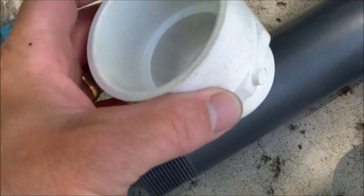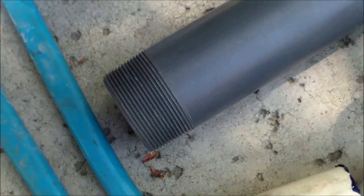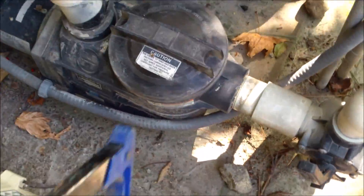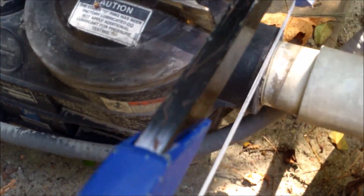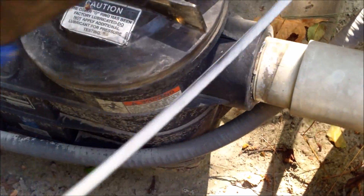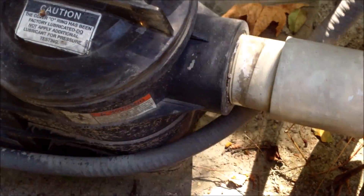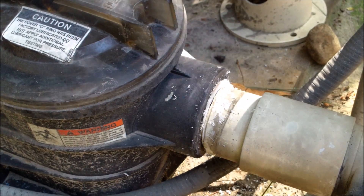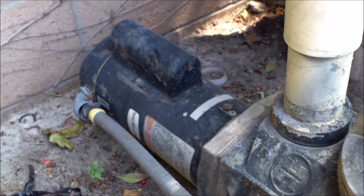It actually holds up to a higher temperature than the threaded PVC one. The new pump is about the same size as the old one, so I'm going to cut the old pump off right here at the threaded part where it threads in. That gives me just enough room to put a coupling here in front. I'm going to go ahead and cut this off — cut the discharge off right here. Those are both cut off, so I'm going to go ahead and get the wiring off the old one.